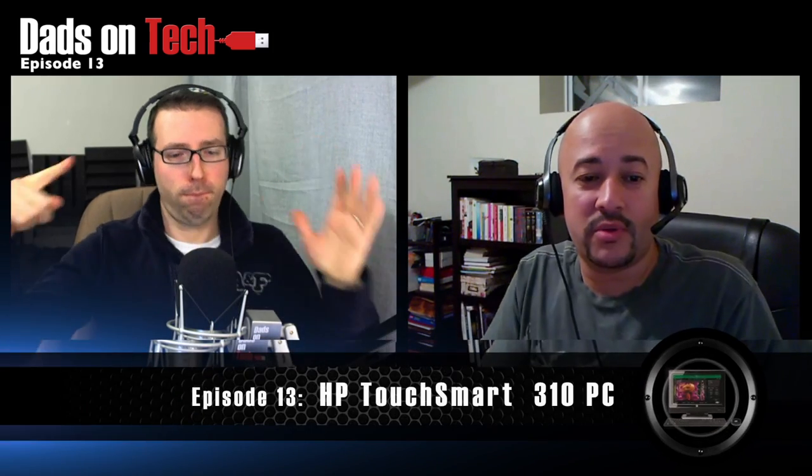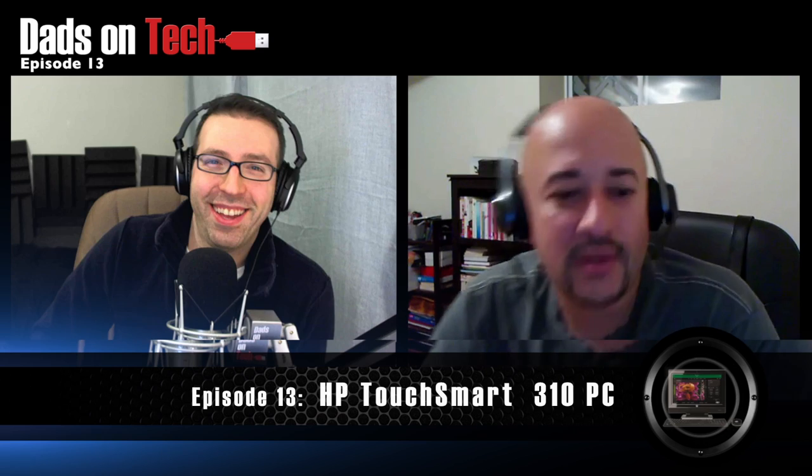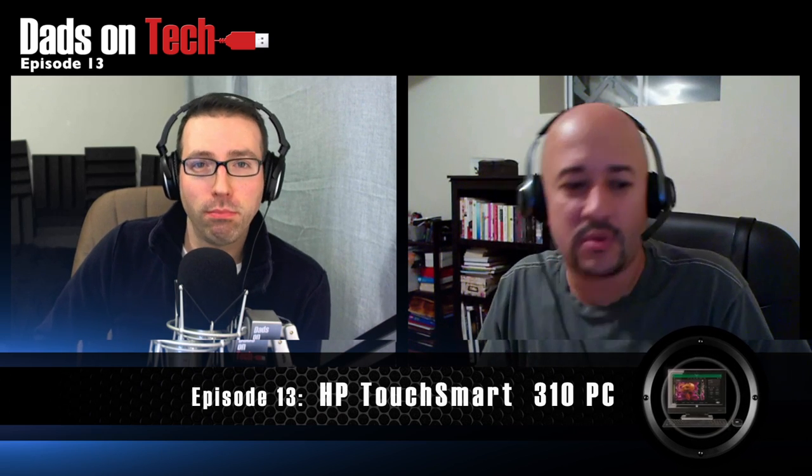We're talking computers on episode 13 of Dads on Tech. We're actually talking about the HP TouchSmart 310. It's a little older, but I wouldn't apologize for that — it's a great box. Let's talk about it. Check it out.